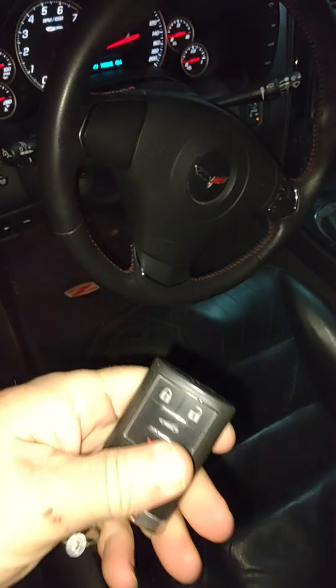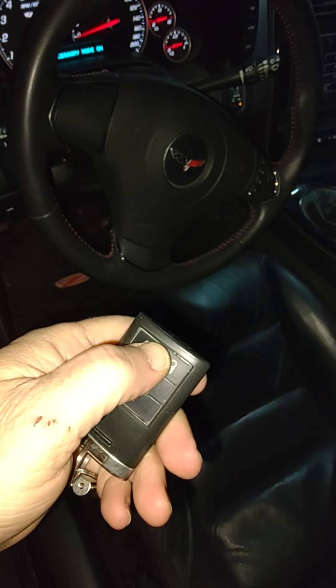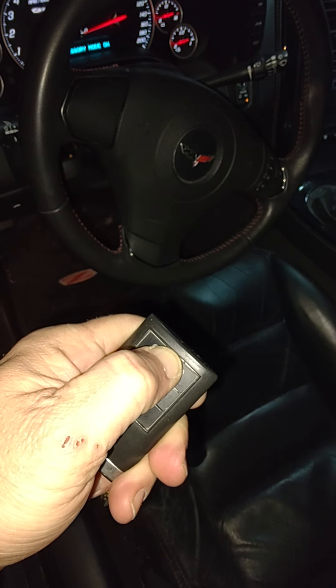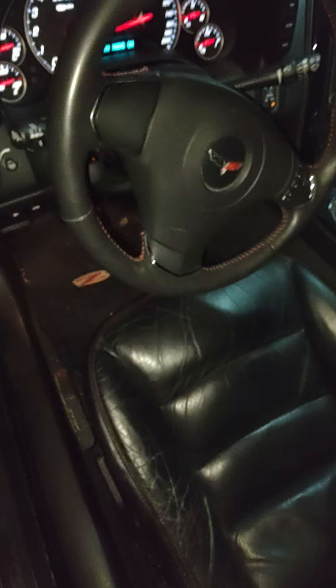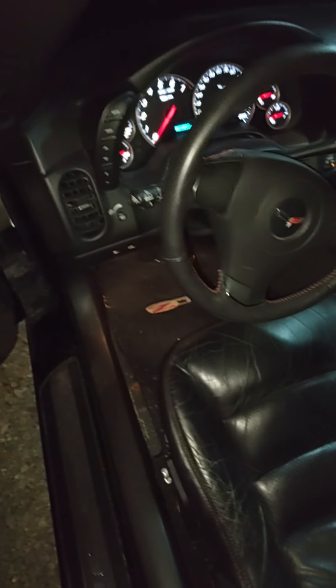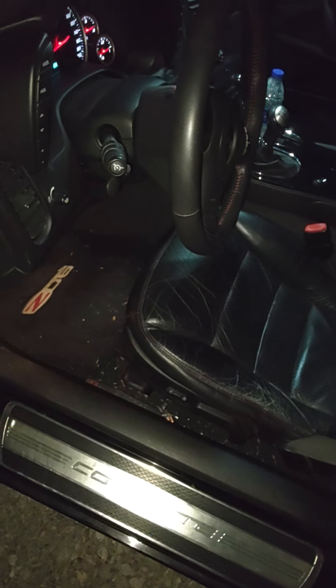Take your fob, hold both the lock and unlock buttons at the same time for three seconds — one, two, three. That should put it into learn mode. I got this TPMS tool off Amazon.